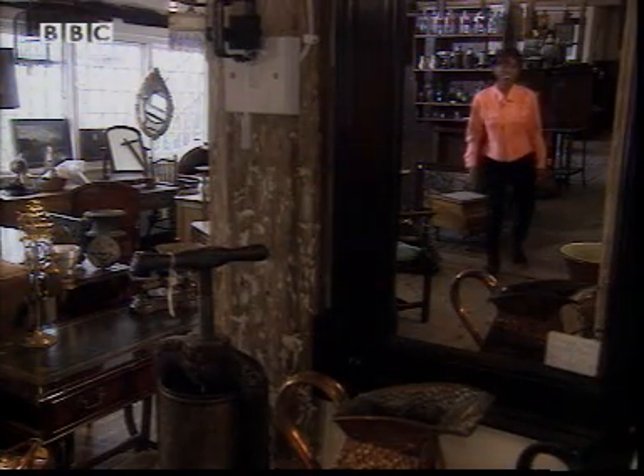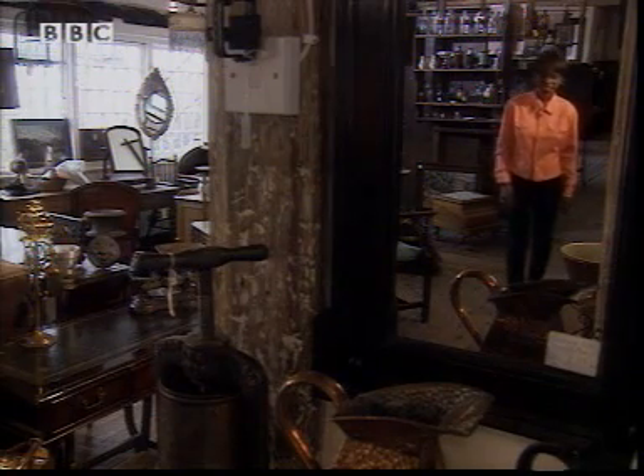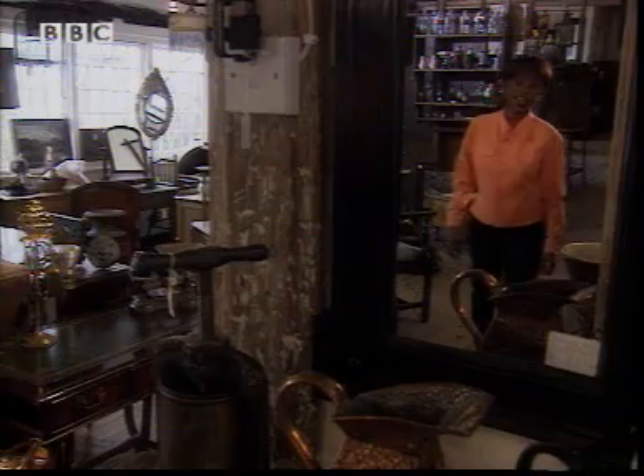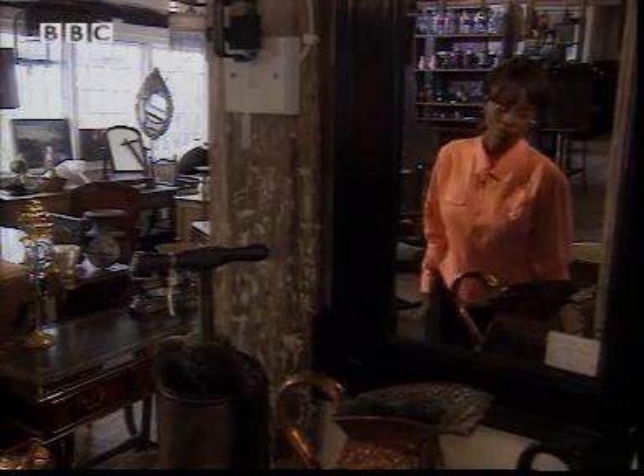My investigation starts here in this enormous antique centre. It's full of lots of interesting bits and pieces. Now I could rummage around here all day, but Malcolm, the owner, has a job for me.